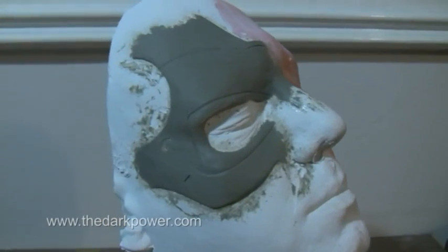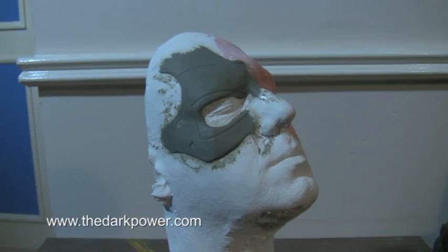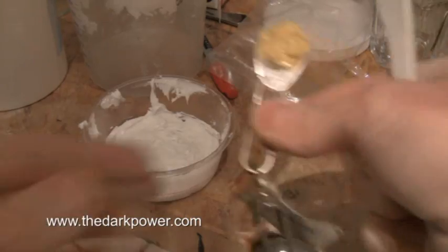Here's the beginning sculpture for a new terminator makeup. This is just a sculpt of the skull and it's going to be cast in fiberglass and overlaid with a gelatin makeup to simulate the torn flesh.